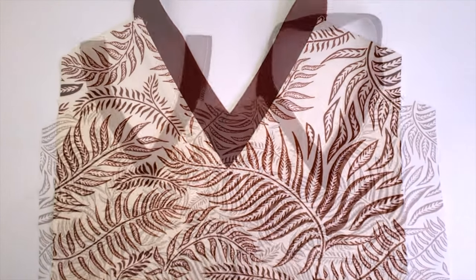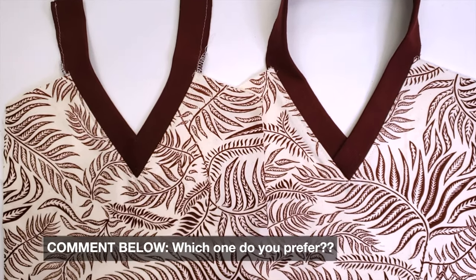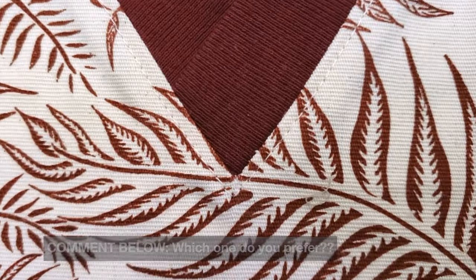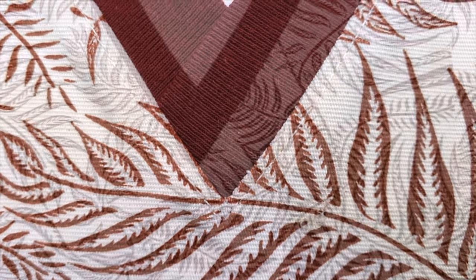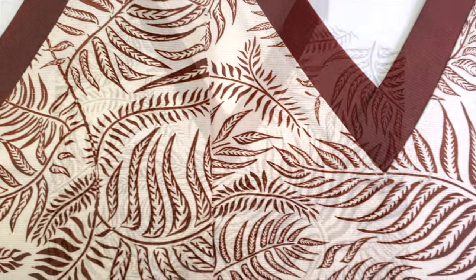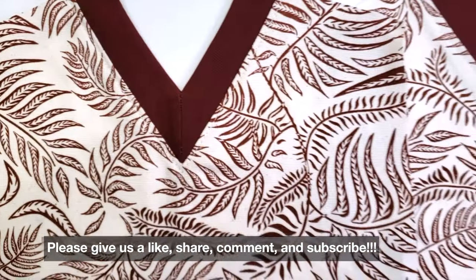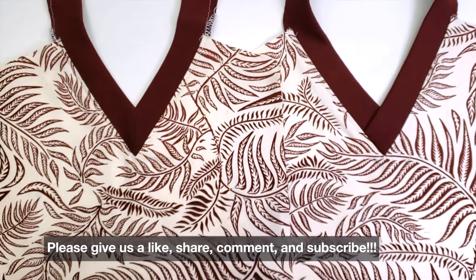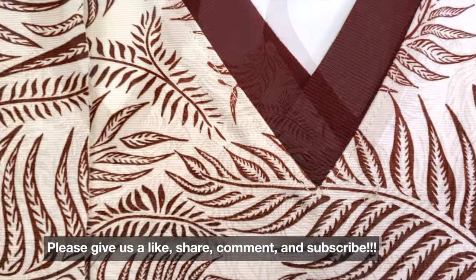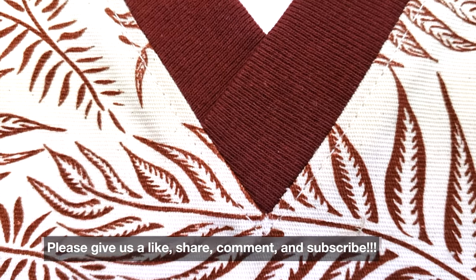These are the two V-necks done in two different ways. Let me know in the comments if you like one more than the other, or if you want to try them both. That was all for today — if you found this video useful please give us a like, don't forget to subscribe, and hit the notification bell so you can see more of our videos. Share and comment — bye!